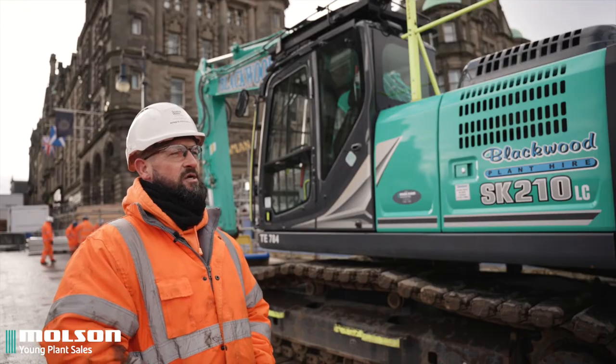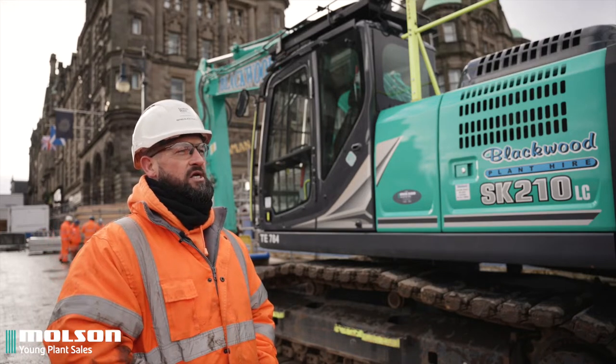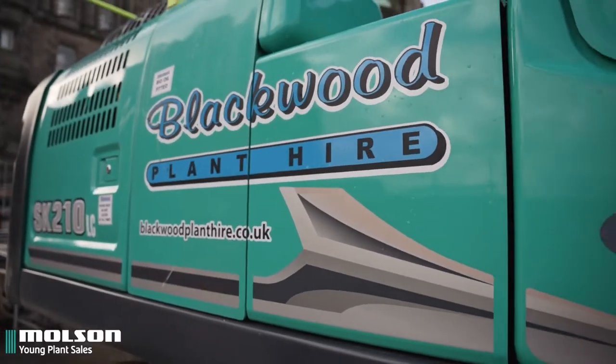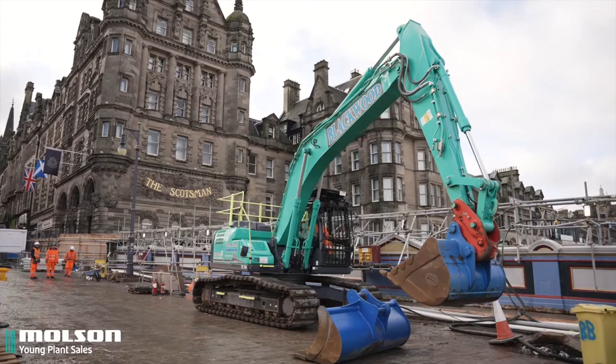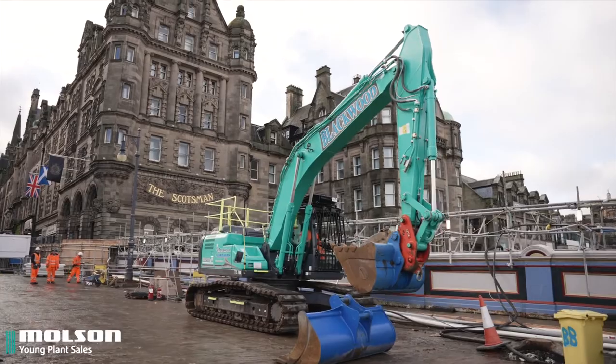First impressions of the new Kobelco SK 2010-11 — a good machine. I've been on this particular machine for 7 weeks and yeah, a great machine to operate.